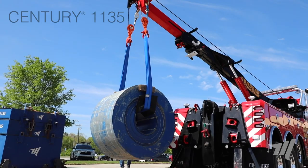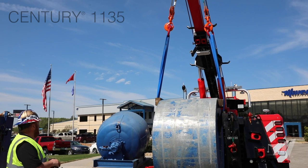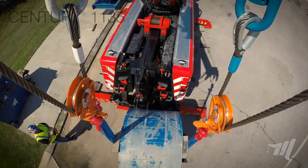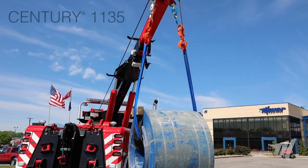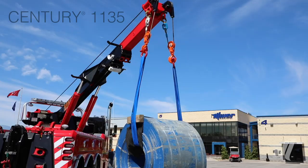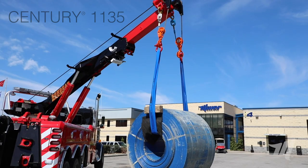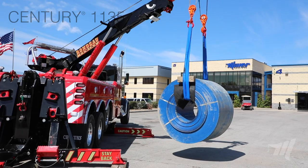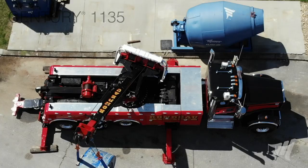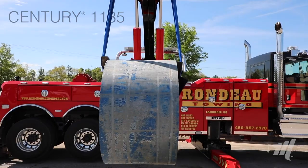As you can see, the 1135 has no problem taking this 37,500 pound coil right around that corner. So if you had to transfer it from one trailer to another, it would not be an issue whatsoever. And that is the Century 1135, the smallest rotator that we manufacture, taking 37,500 pounds all the way around the corner.